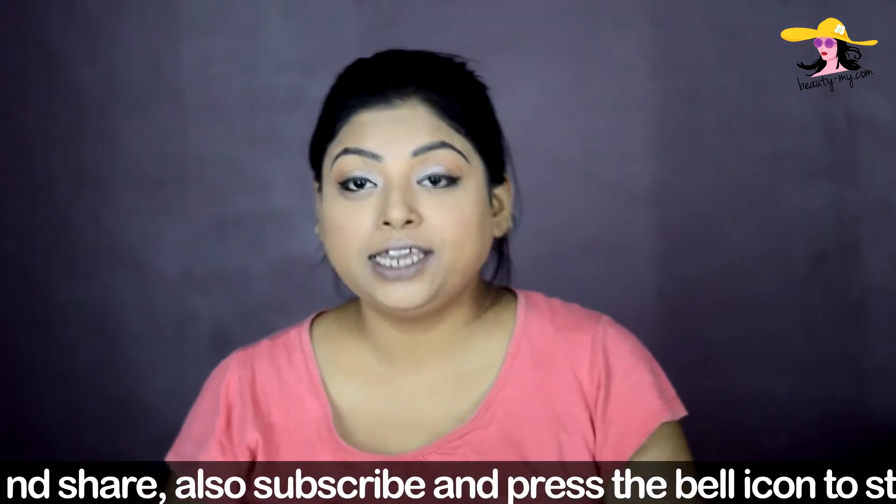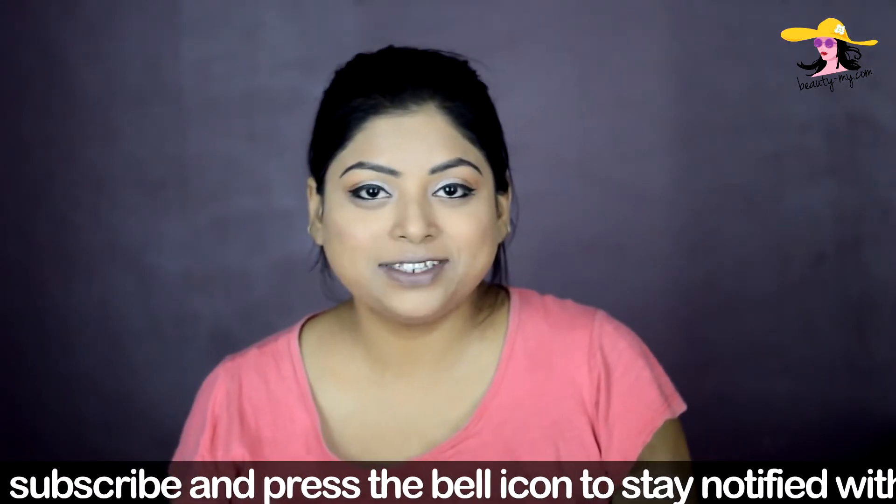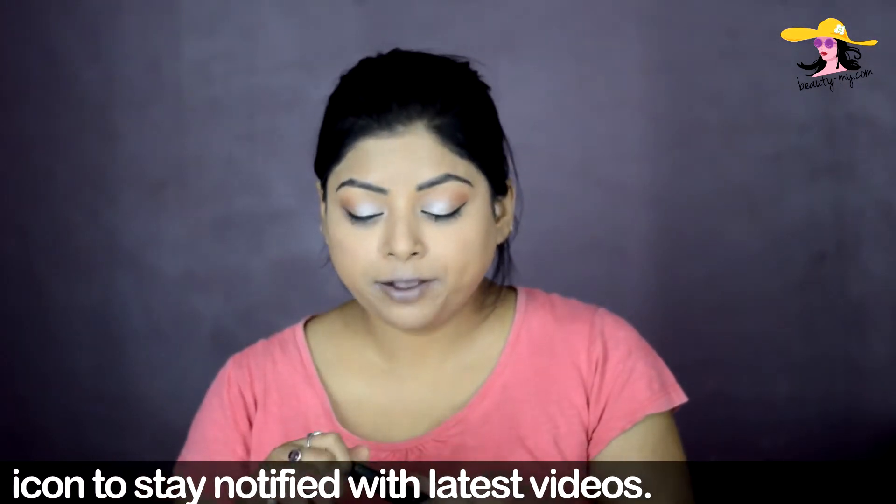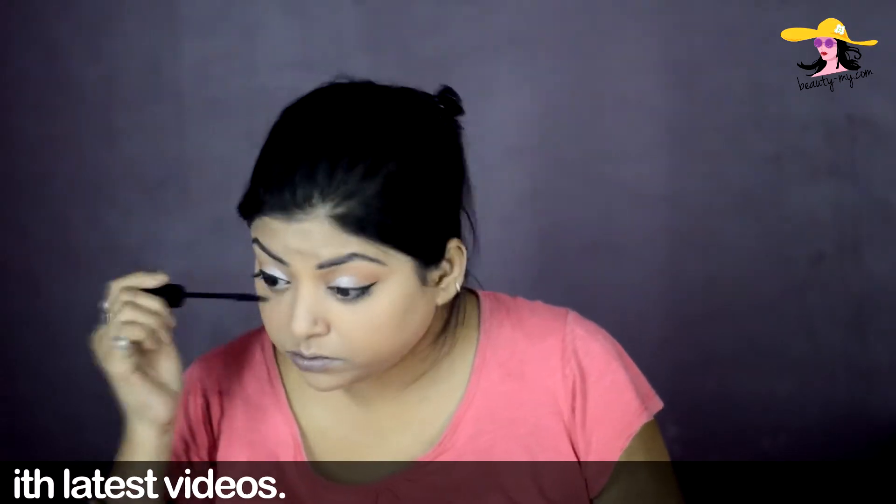Now moving ahead for my mascara. I'm using the Lakme Iconic Curling Mascara and I just love this mascara.